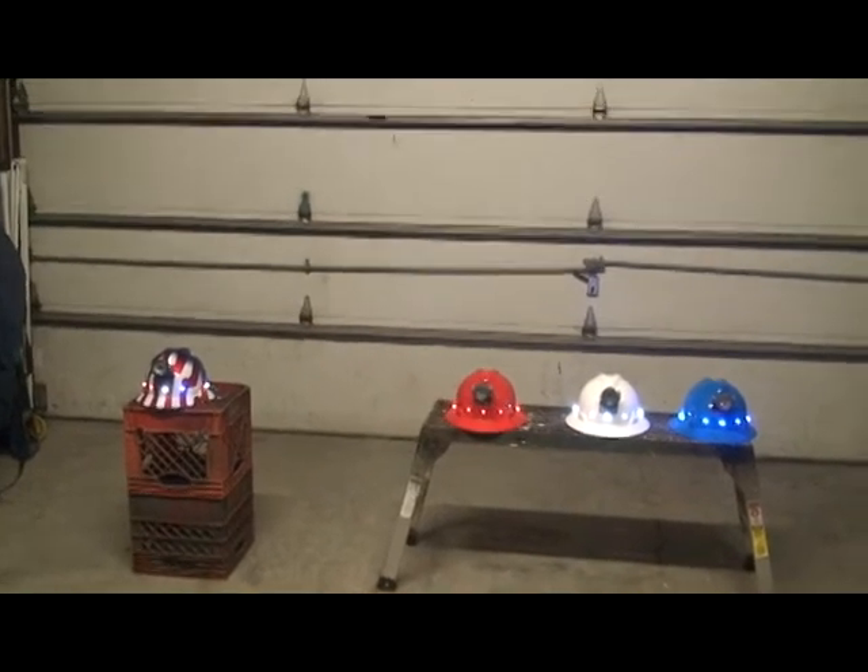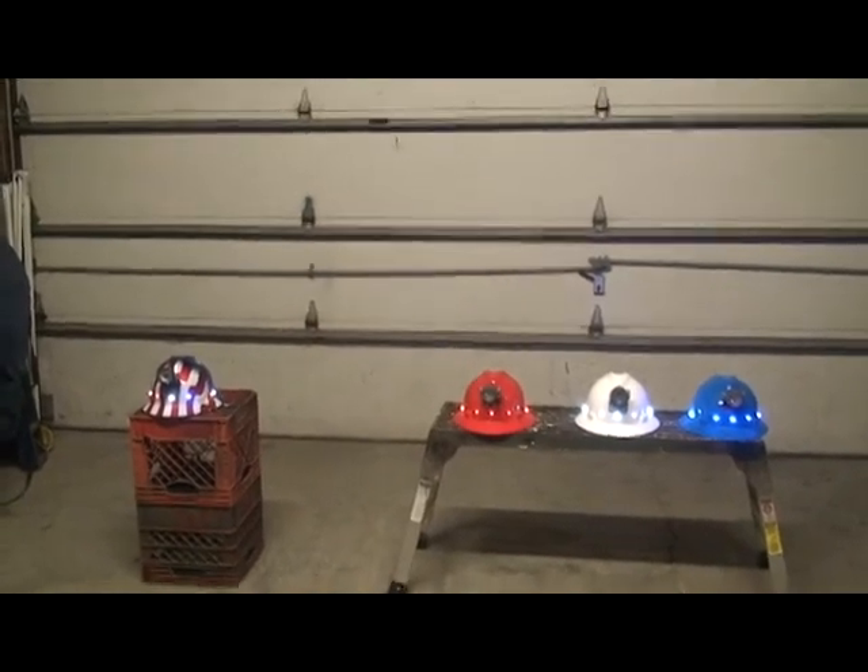In a couple minutes I'll take them out and put them in the dark so you can see what they actually look like. This gives you a little idea of how they look in the field — you'll be able to see people from far away, especially when it's pitch dark. There's a light behind me so it's hard to get the full effect, but you can see the red, white, and blue. Compared to the old Christmas lights, these LEDs are really nice — you can see people from far away. Thanks for looking.